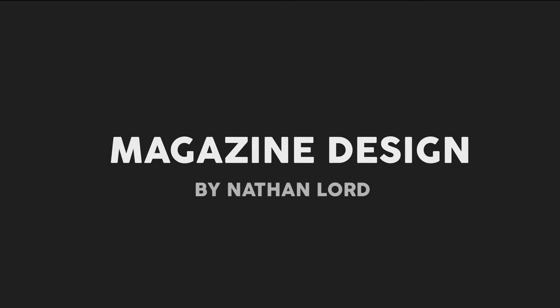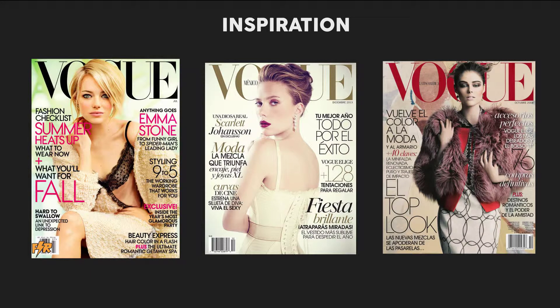Today I'm going to be talking about my magazine design that I recently made this year. My main inspiration came from the magazine Vogue, which is one of the world's most popular magazines.